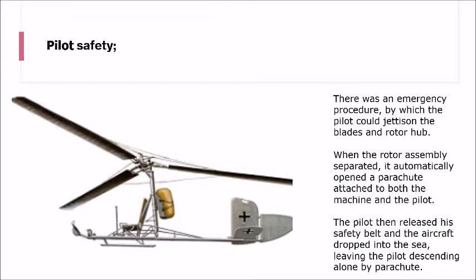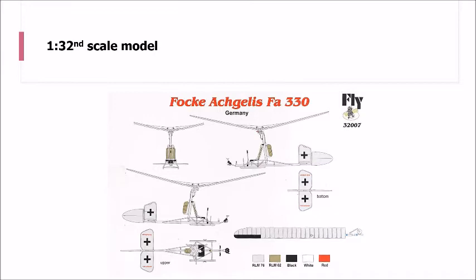One wonders at this point whether the submarine may have just left him there and hopefully came back to pick him up a few hours later - but I can see that this was a bit of a one-way ticket for the poor pilot.